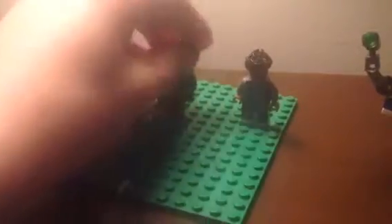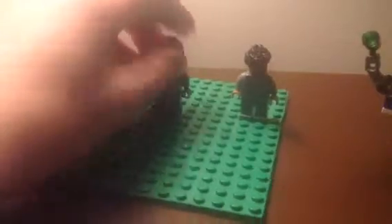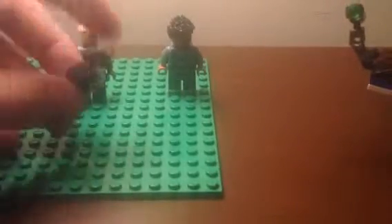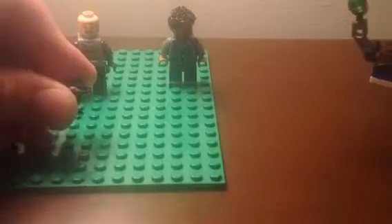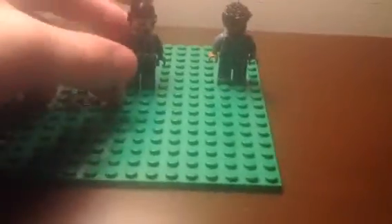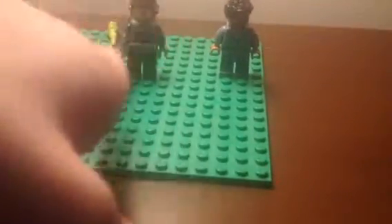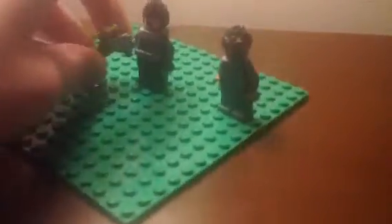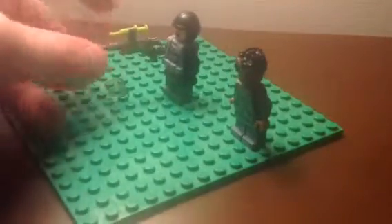Next we have the ACU Trooper, which stands for Animal Control Unit Trooper. His helmet can come off, and the little visor right here can move up and down. It must be taken off, as you can see, so I don't like putting it on. He has the ACU thing on his body armor. Then he has the little gun with the tranquilizer in it.